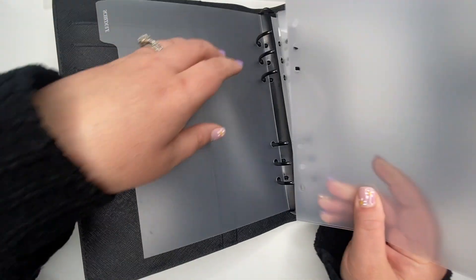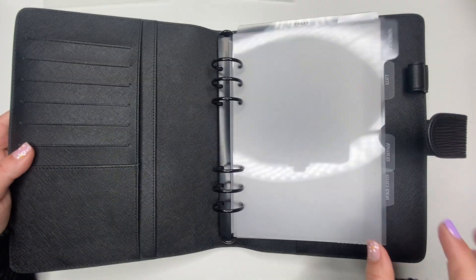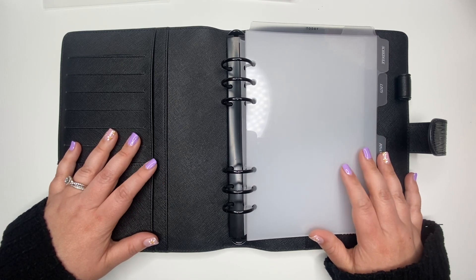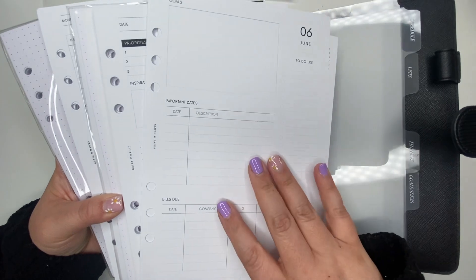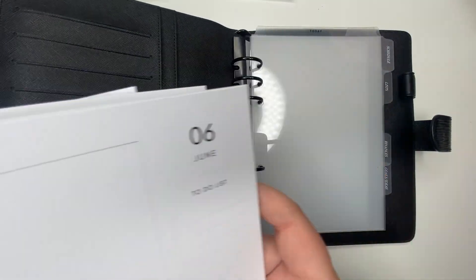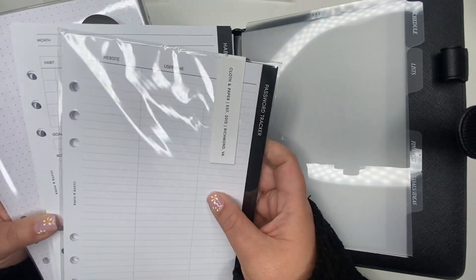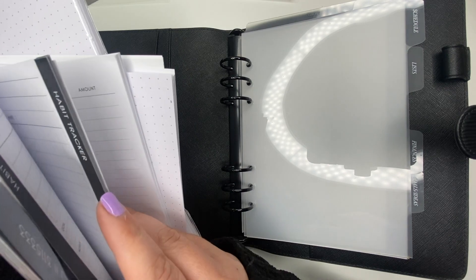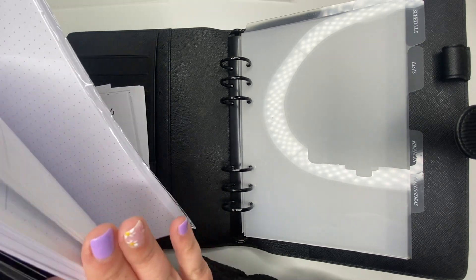You probably noticed my voice is a little off today — allergies are attacking me once again, it's like the never-ending story for me. Okay, so let's go in with inserts. She sent over a lot of things: I have some notes paper, my monthly sheets and daily sheets. I also got a password tracker, which I definitely need, a habit tracker that will be good for me, and a spending tracker which will be perfect for my finances portion.